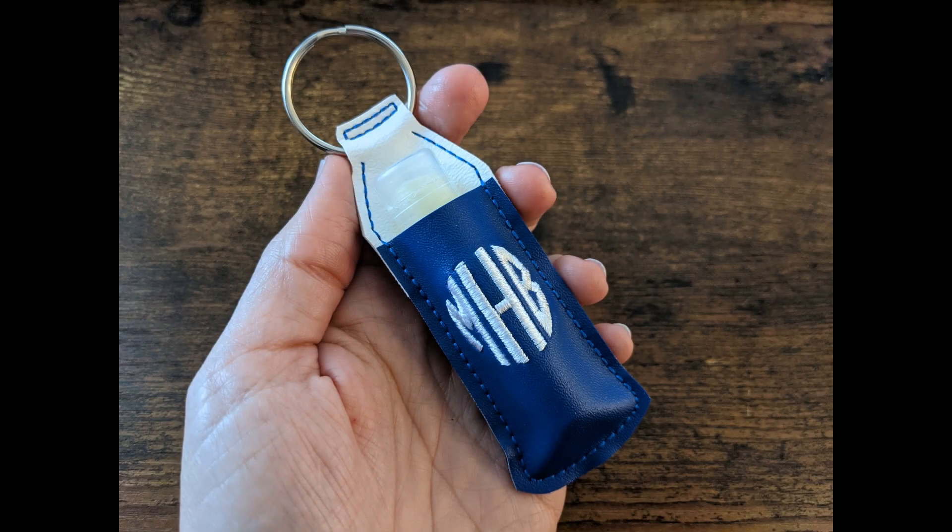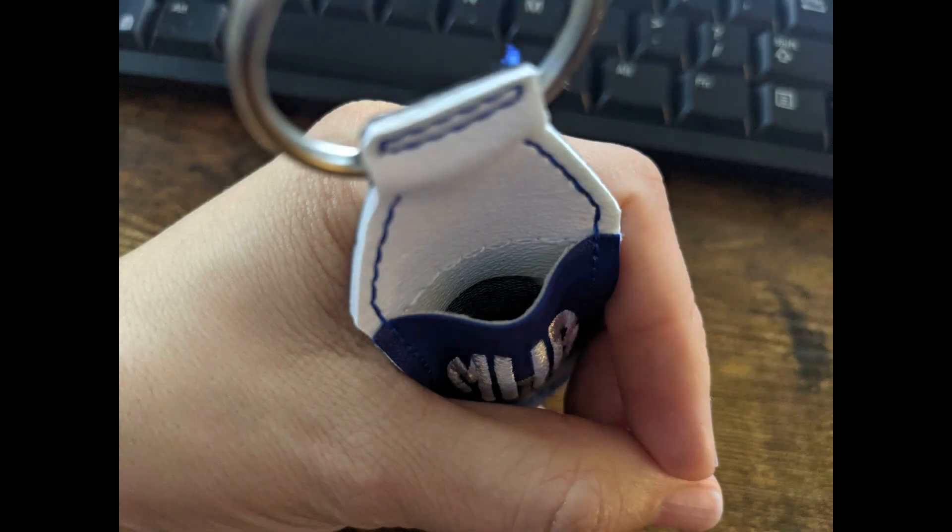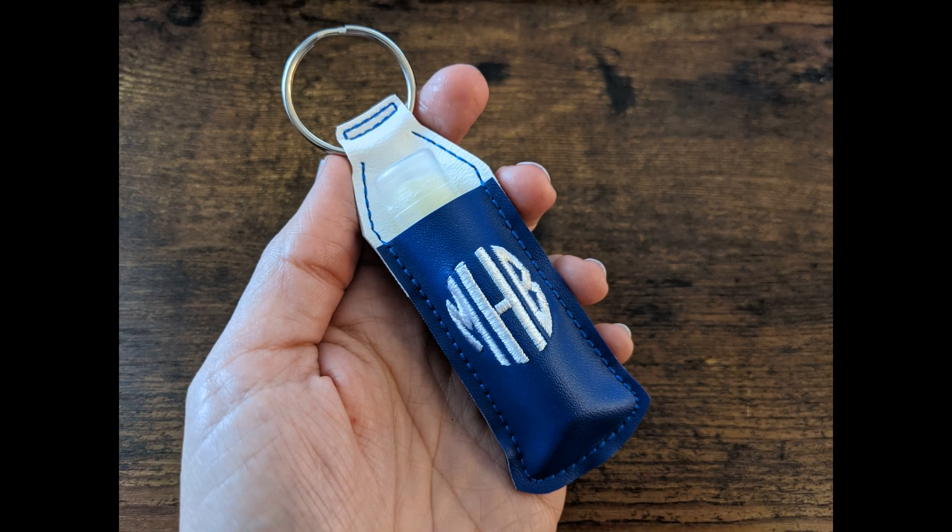Now for the pros and cons of this style of project: the pros would be that you don't have to do two hoopings and also that you're using slightly less vinyl for this method. The only con I could think of is that if you squeeze the lip balm holder open, as I'm doing in this picture, you can look in and kind of see where the back vinyl ends down inside the pocket — but to me, I don't really think that's a problem. As far as being durable, we make projects all the time to hold things like lip balm that only have two layers, and with a good quality stitch at the end they work out just fine.